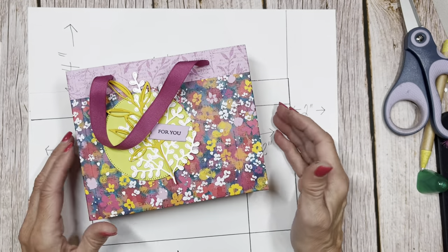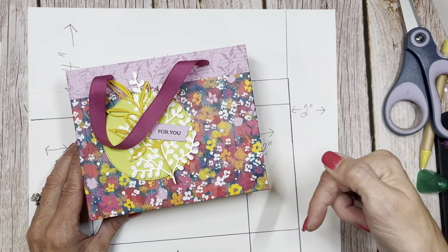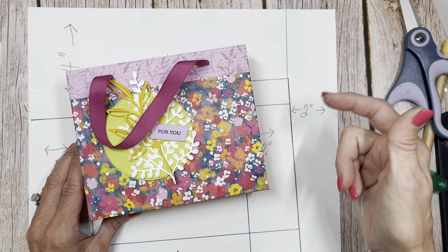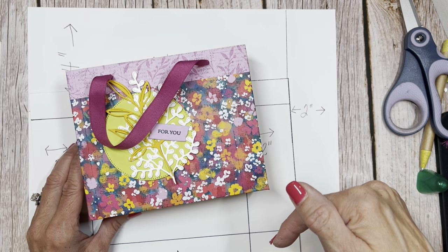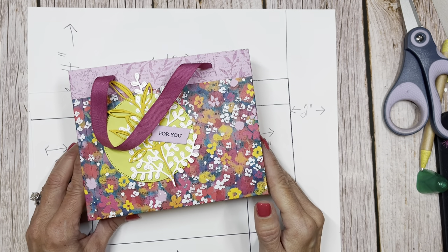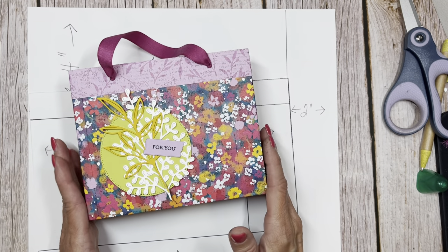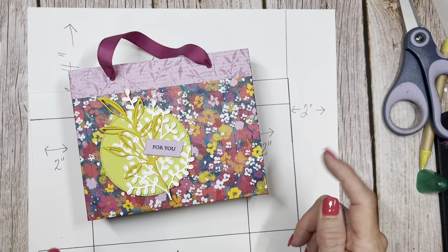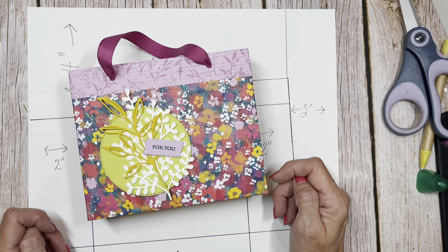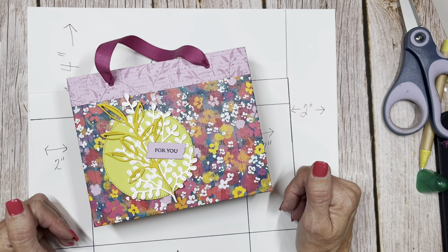Make sure you jump over to CindyLeeBDesigns.com. Subscribe so you get notified each time I post — usually Monday, Wednesday, Friday. I like to do a YouTube video on Wednesdays. Subscribe to my YouTube channel and give me a thumbs up if you like this. Hop over to my blog at CindyLeeBDesigns.com to see all the finished projects and all the products I used. Thanks for buzzing by, friends.